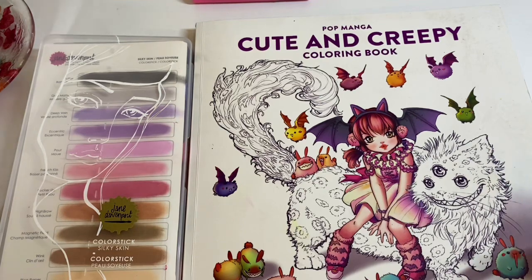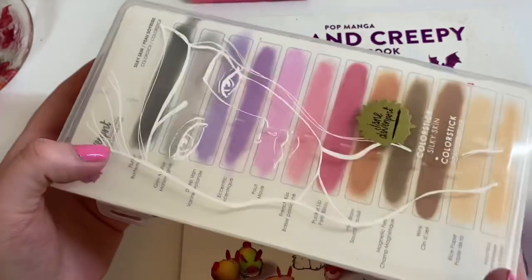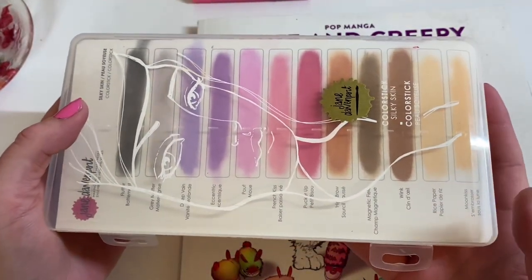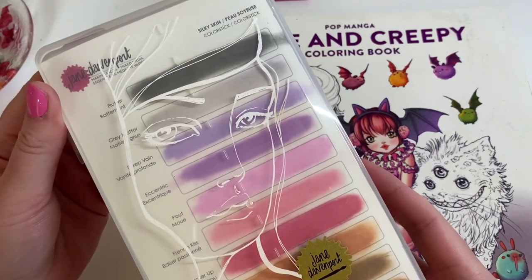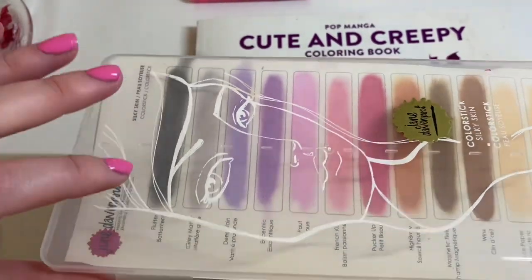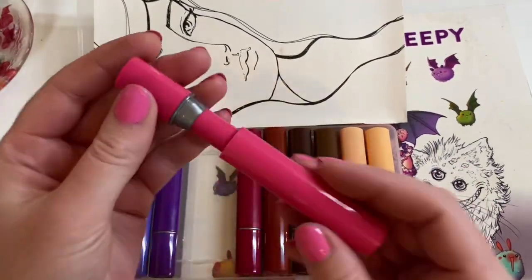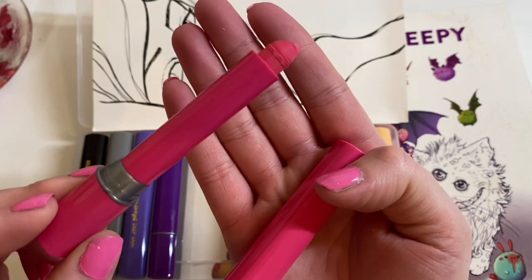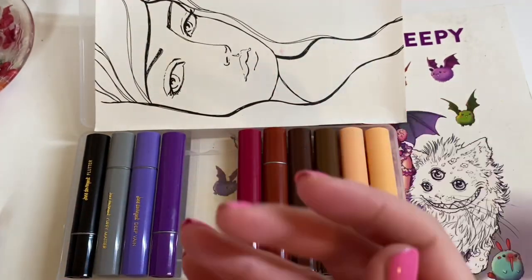Hey everyone, welcome back to Kirstie's Colouring Sketch! Today I'm hoping to do something really fun and easy. I'm going to be using the James Davenport colour sticks — that's all I'm going to use on the page. No pencils, no other supplies. You can find similar ones on Amazon; they're like a lipstick shape. If you type them in on Amazon, lots of different brands should come up.